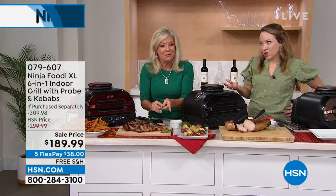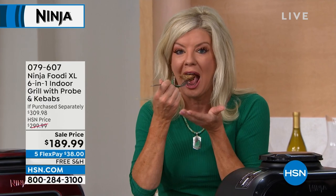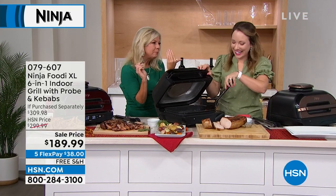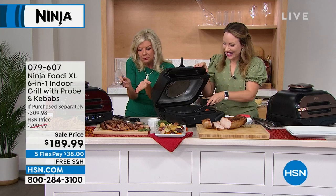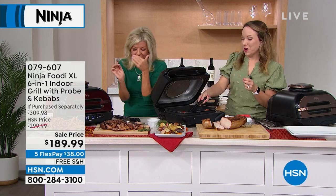Taste it and tell me about the char-grilled flavors. My producer Brandon said he's jealous — I'd share with everybody, I'm sharing with you right now at home. So good, right? Seasoned to perfection, tastes like it was on the grill, looks like it was on the grill. It melts in your mouth. It really melts in your mouth — and you're able to do that at home.